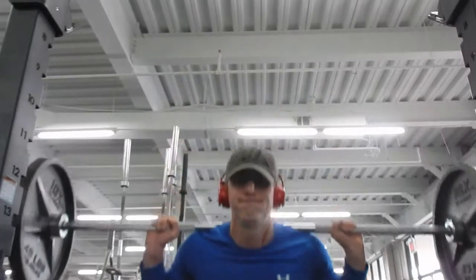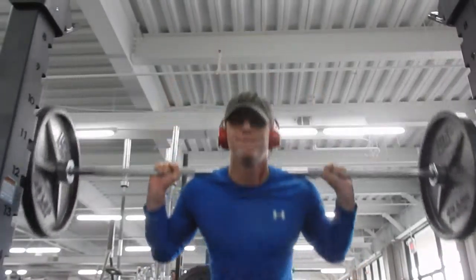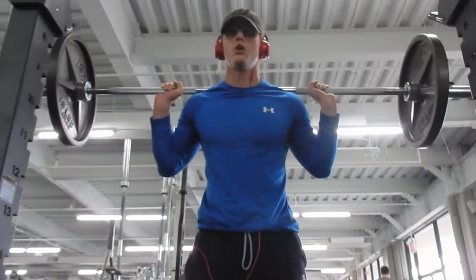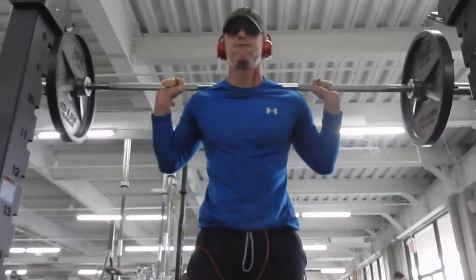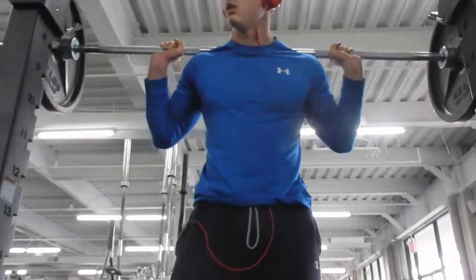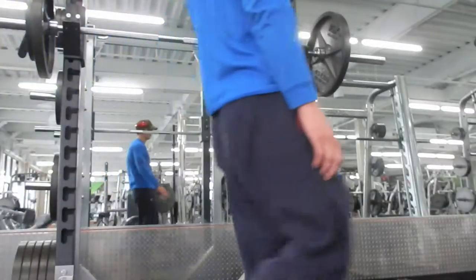So I just stayed with 185 — I was hitting about eight reps for four or five sets, and yeah it felt pretty good. My legs are on fire, hurt pretty bad.